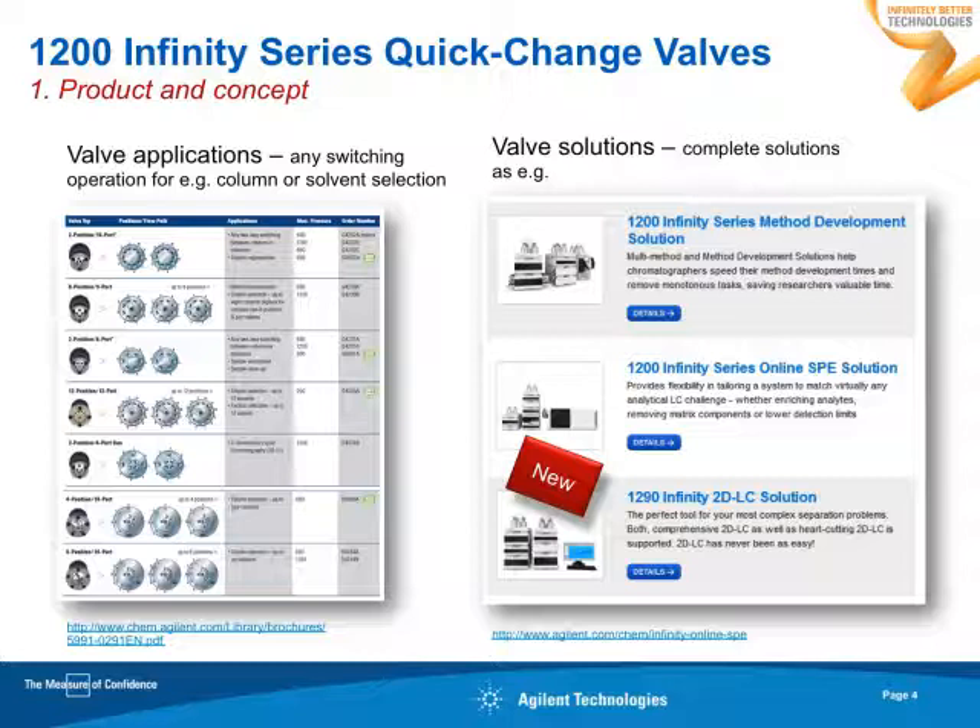We also offer complete valve solutions, meaning a complete solution including software. There is a method development solution, which colleagues presented yesterday. Then we have the 2DLC solution, which was presented this morning. And new in the family is the online SPE valve solution.